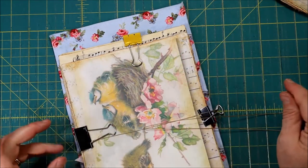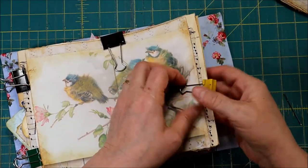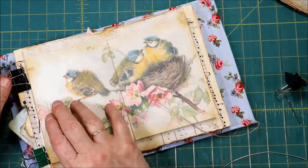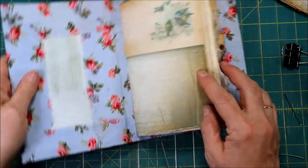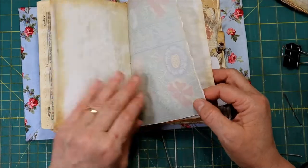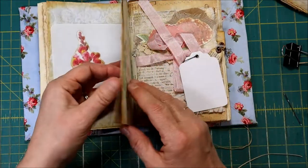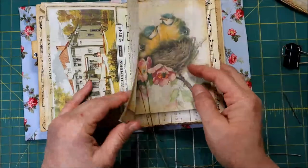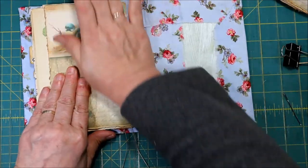Go ahead and leave your strings nice and long for right now — we'll come up with something fun to do with those later. Let's take our clips off and see what we have so far; it's always the most exciting part. Making sure everything's in there just right. Everything looks really good. Let's go ahead and do our other signature on the other side.